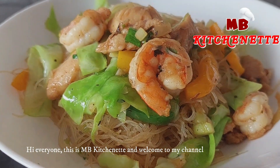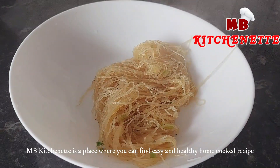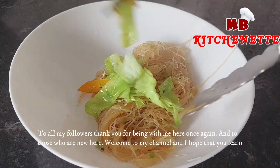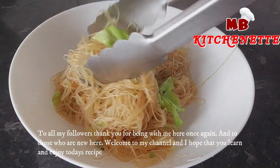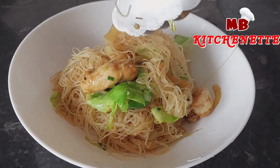Hi everyone, this is MB Kitchenette and welcome to my channel. MB Kitchenette is a place where you can find easy and healthy home-cooked recipes. To all my followers, thank you for being with me here once again, and to those who are new here, welcome to my channel and I hope that you learn and enjoy today's recipe.